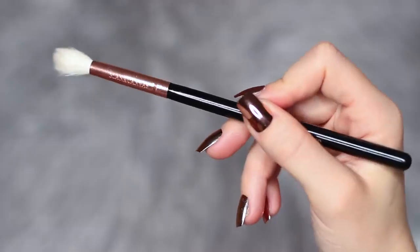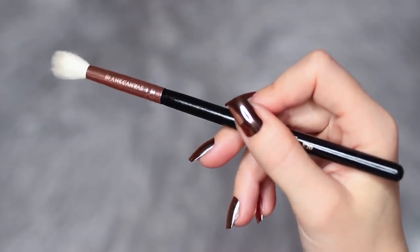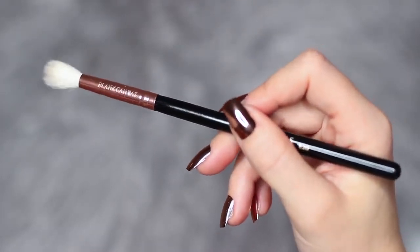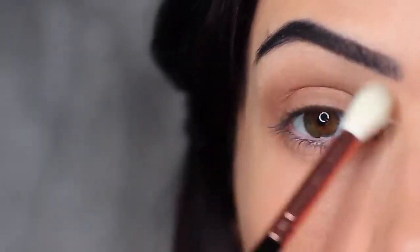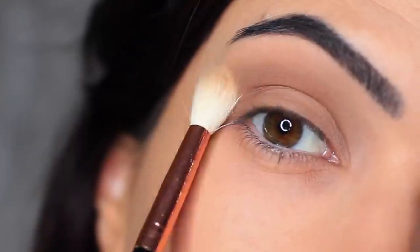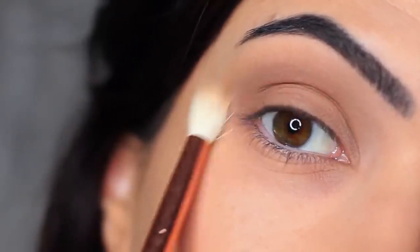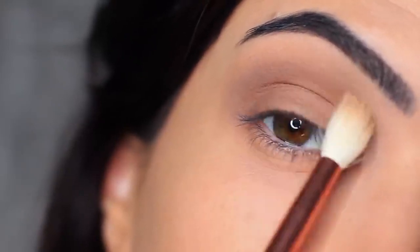Since we're not using any other eyeshadows today, I really want to make sure this blend is perfect. I'm taking a clean blending brush — one with no product on it — and sweeping it over and back to blend out any harsh lines. Because we're only working with two shades, using a clean brush is key to softening any harsh lines.